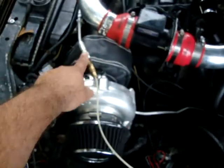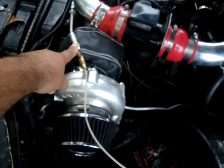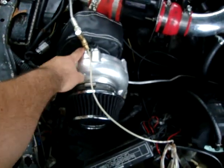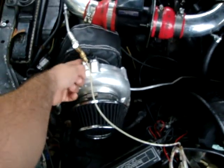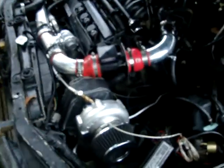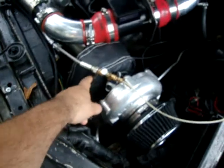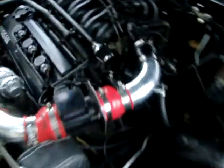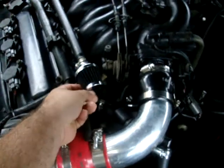Depending on what turbo you get, you probably have to put a restrictor on it so not too much oil sprays inside. Mine has a restrictor on it. I also just got a turbo blanket today.